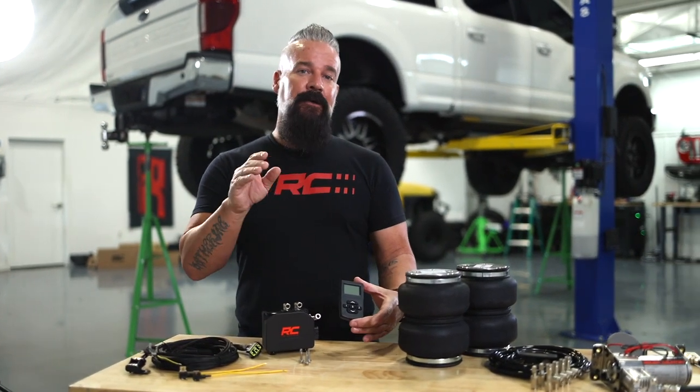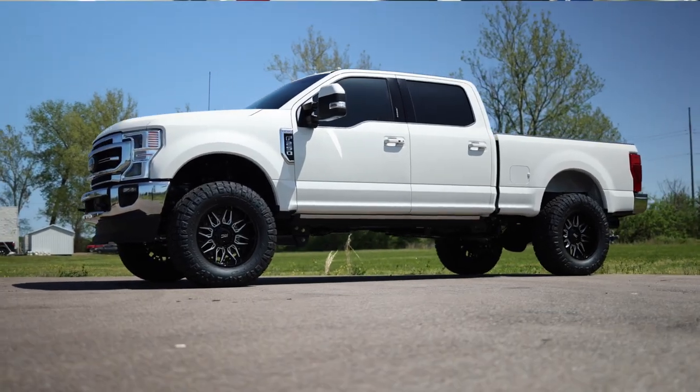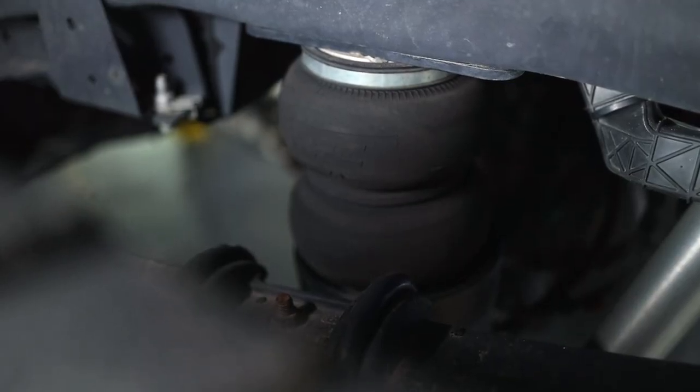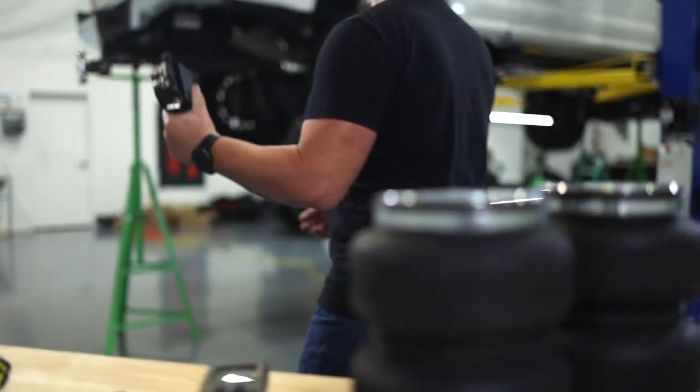These are going to allow you to control each bag individually and digitally whether you're inside or outside the vehicle. Today we're going to be installing the wireless airbag controller on our F-250. We've already installed our onboard compressor and airbag system in a previous video — you can check that link out in the description. Let's level up this airbag system and get our wireless airbag controller kit installed.